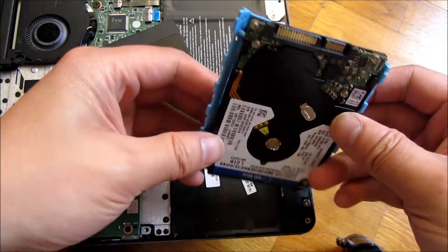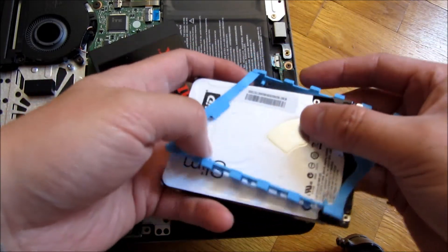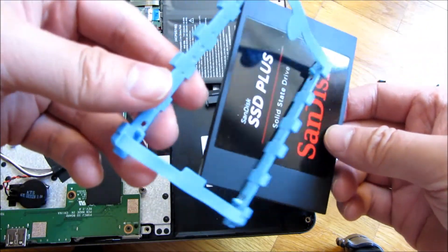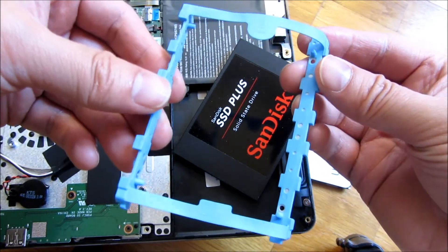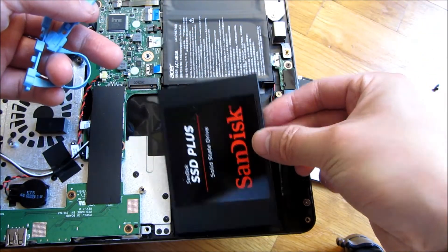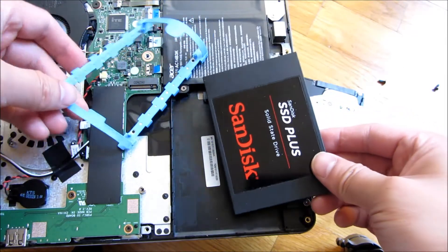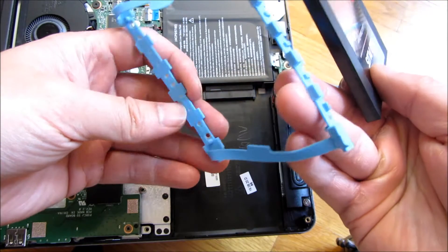That's going to reduce the overall weight. I am going to clone this — if you don't know how to clone with free software, check my video where I use Macrium Reflect to clone it. It simply disassembles like that, and I'm going to put the bracket on the new one. These have the screw holes that I just insert — it's more like a shock absorber. That's really it — that is how you upgrade the Acer Aspire R5. I hope this helped, thank you for watching, and please subscribe.